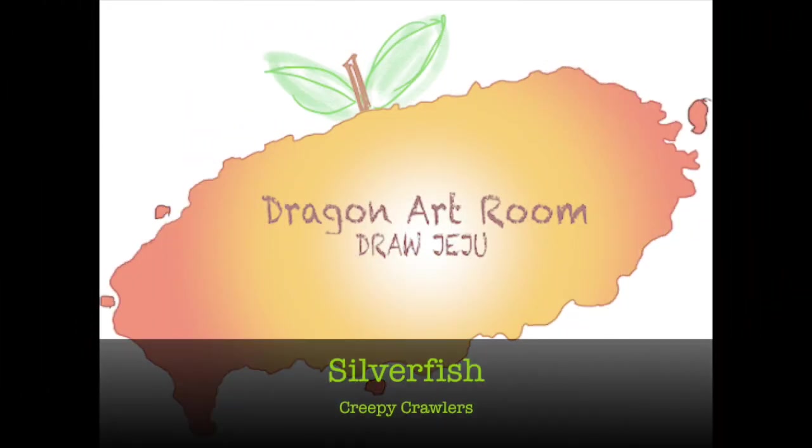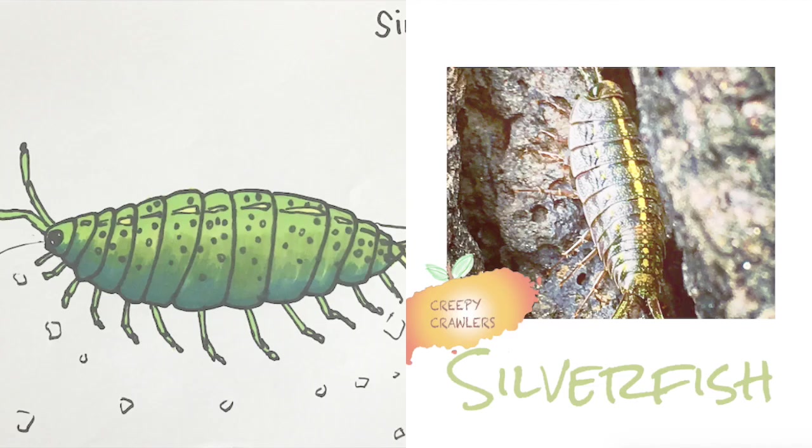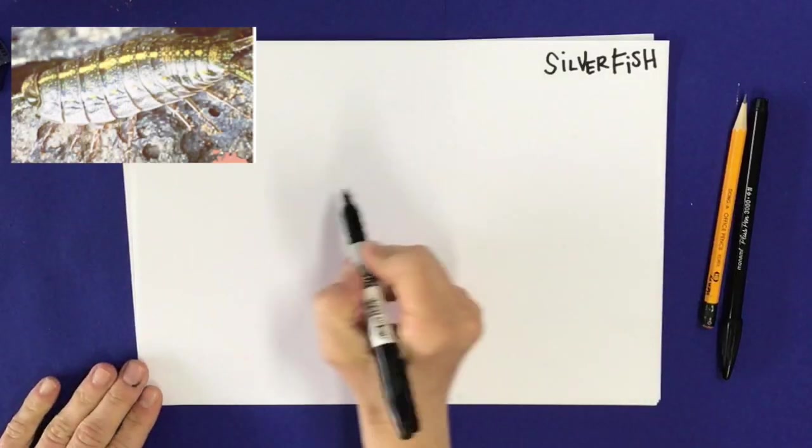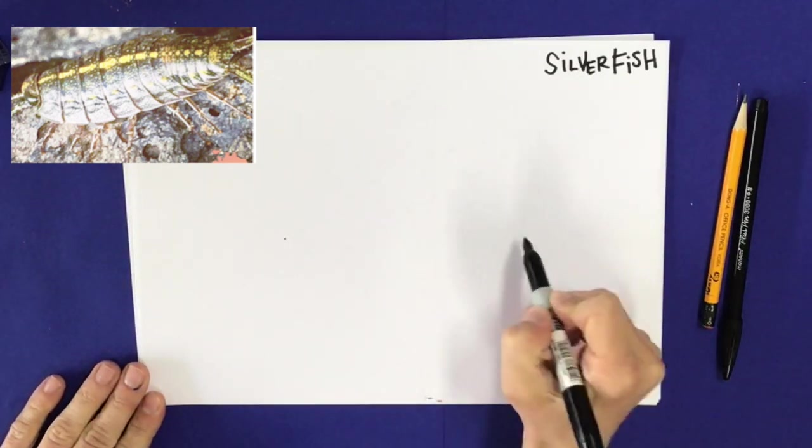Hello friends, and thank you for joining me for today's Dragon Art Room Draw — Creepy Crawler Edition. We are going to be drawing a silverfish. Silverfish are one of the first animals that crawled out of the ocean and onto land.